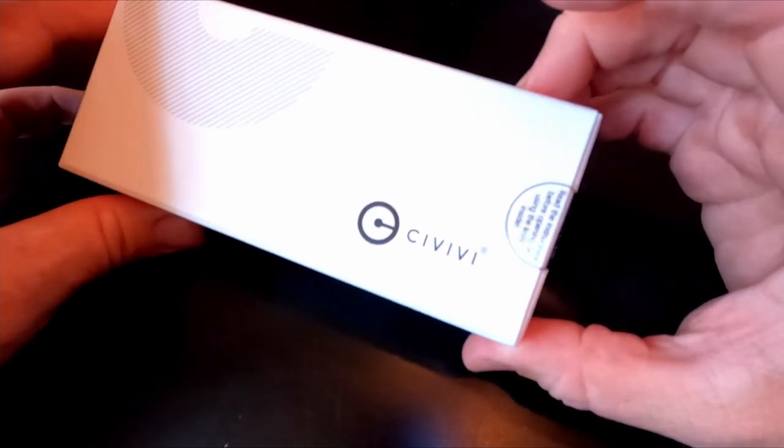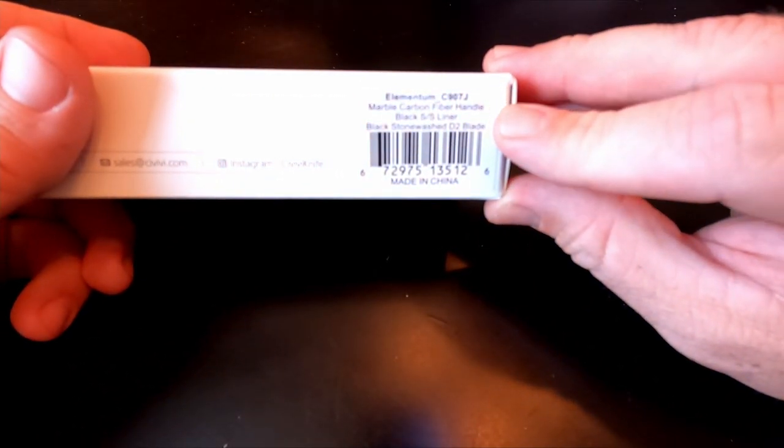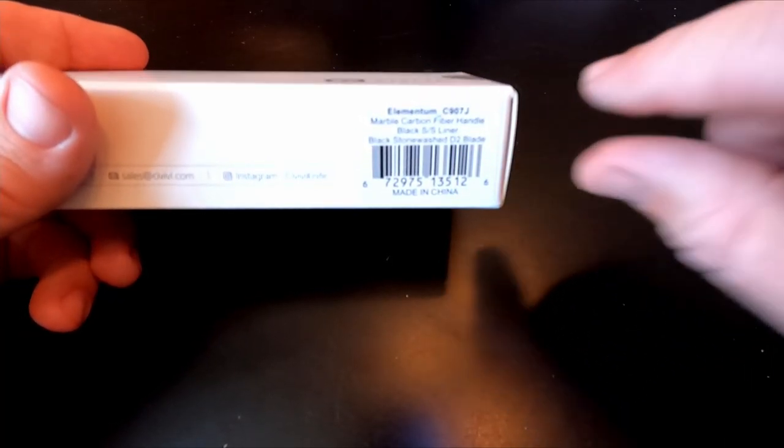Here's the box — just a plain white box. On the side it says: marble carbon fiber handle, black stainless steel liner, black stonewash D2 blade. This is pretty much exactly the same knife as the copper one — D2 blade, black stainless liners — the only difference is the scales. I don't have any other knives I've bought a variant of just because I liked it.